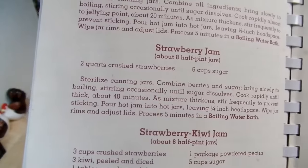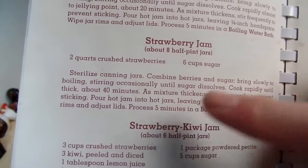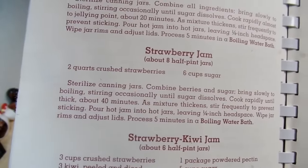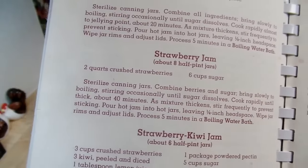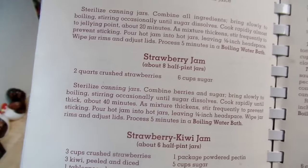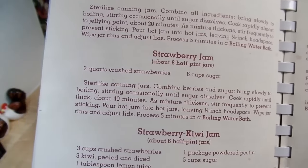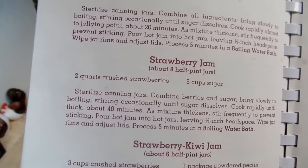First of all, it says to sterilize your canning jars. Because this is only going to process for five minutes — if it was processing for ten minutes or more you wouldn't have to do that, because the sterilization takes place in that ten minutes. But since it's only five, we need to pre-sterilize the jars. So I've got my jars over there, the water is getting ready to come to a boil. I'll let those go for ten minutes, then turn it off and I know those jars will be sterile.